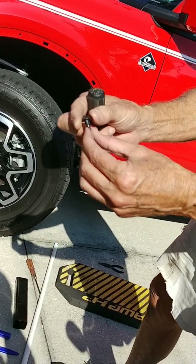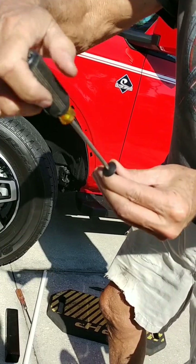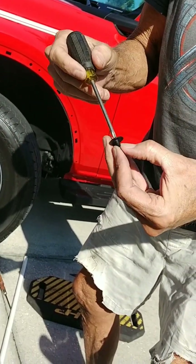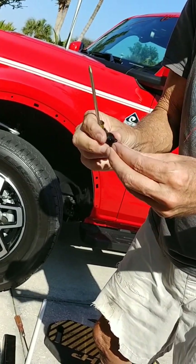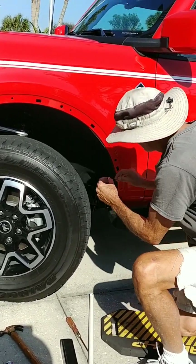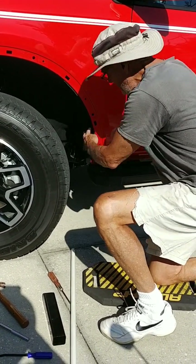These little pins that came out — I was trying to put them back in and they didn't want to go. Here's the secret: you basically take a Phillips screw, unscrew that, and that loosens it up from the back. Then it's no problem — they loosen up, come in, and just pop right in. That's the trick to getting these back in. They just go in, push in, and you're all set.